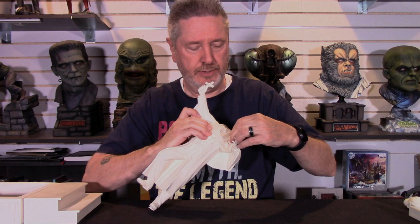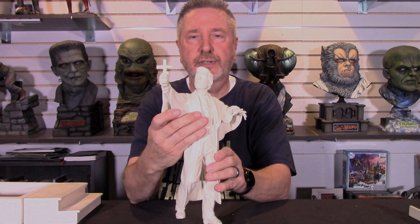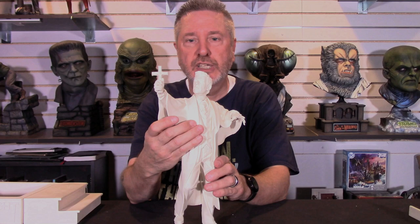That one needs a little bit of glue, and there you've got Mr. Vincent as he wards off Jerry Dandridge. That's what it looks like put together — this is a big kit, 1:6 scale.